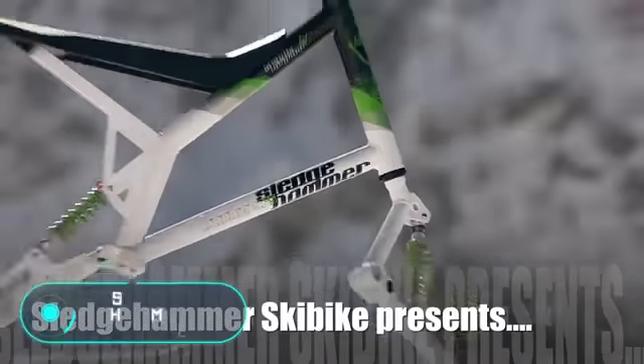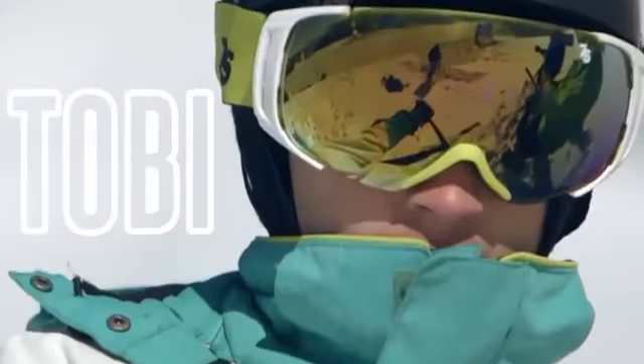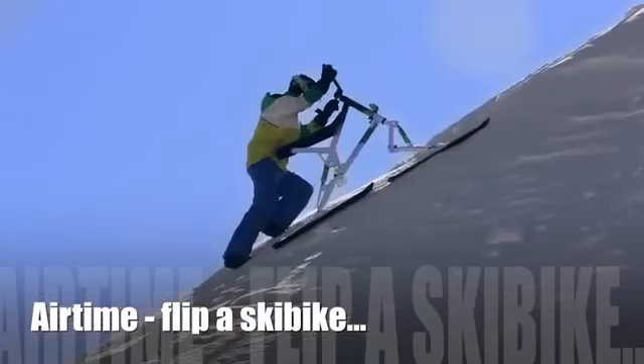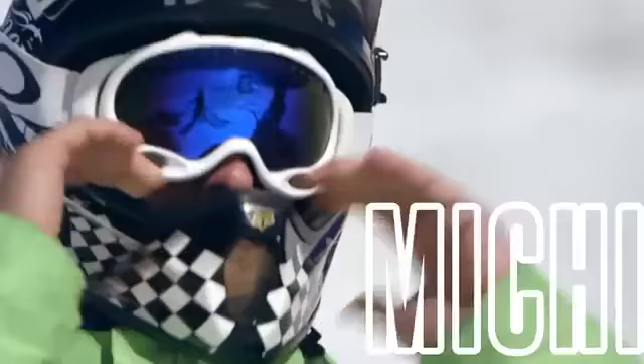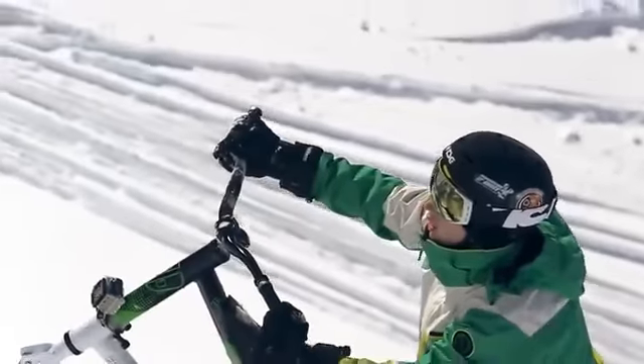Sledgehammer Ski Bike. Using an ordinary mountain bike in winter is almost impossible, so the developers decided to put skis on it. Instead of pedals, there's a special footrest which comes in handy when descending a slope.